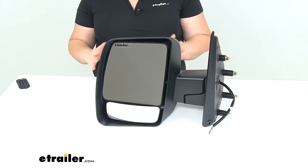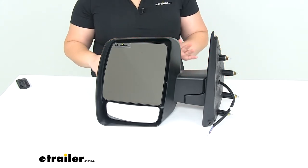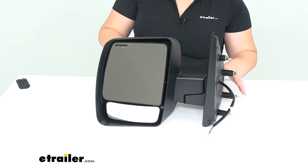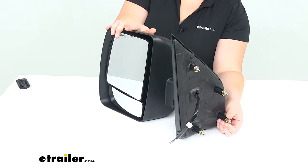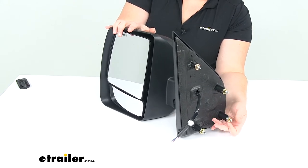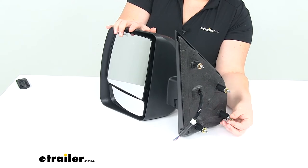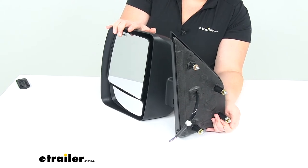This should match up with our OEM mirror perfectly. We shouldn't have any differences as far as the fit or finish. We'll have the same three studs and new flange nuts to get those installed, so no modifications to get it in place.